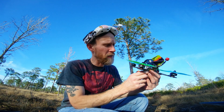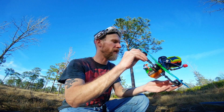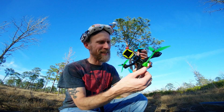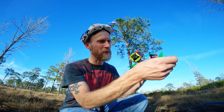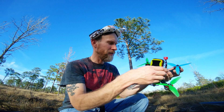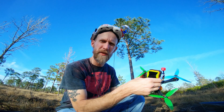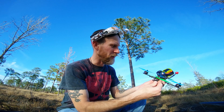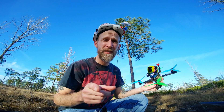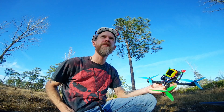Alright, Mad Hatter took that like a champ. It's just a little tree — I'm not even sure what I hit. I have to look at the HD. The prop got a little bent. They get really thin towards the end, these 5.5 by 3.5 by 3. I kind of like higher pitch better — not too high though. Too high starts feeling weird, it's harder to freestyle with it too high. Probably better for racing.